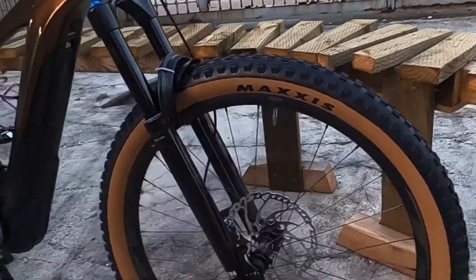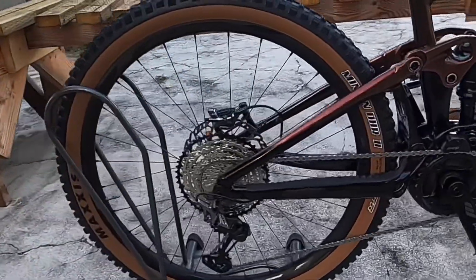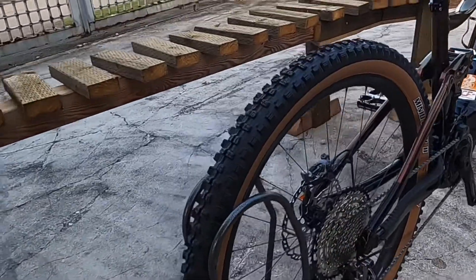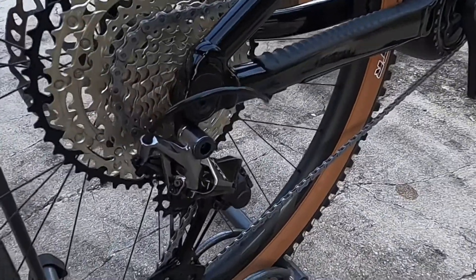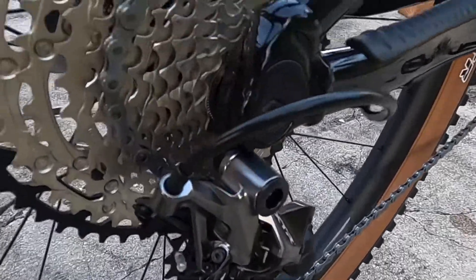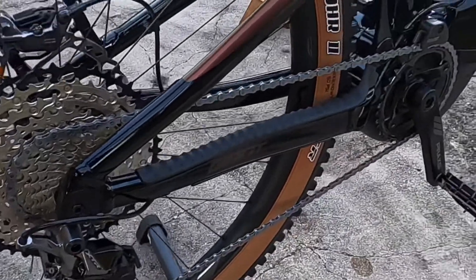I got this bike for Christmas. Didn't take me long, but it was the first time I broke a derailleur up at Channel 10. So instead of just buying the stock Deore parts group, I went with the upgraded XTR bling — you can see the nice XTR cassette and the XTR derailleur.